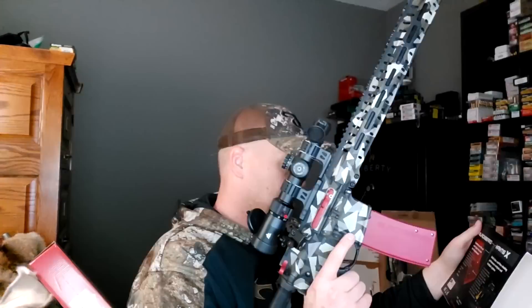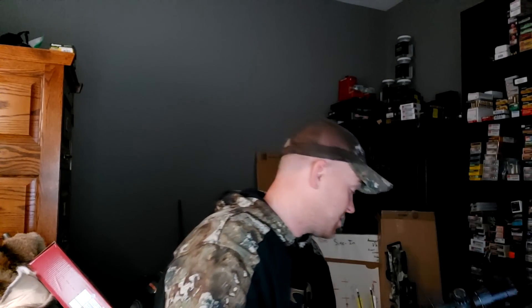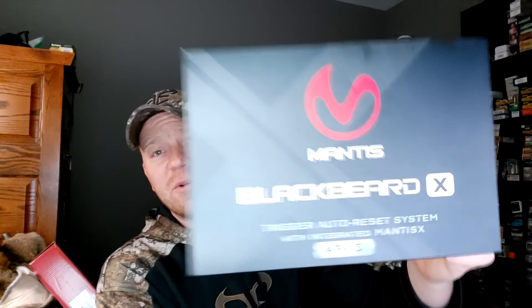Incredible technology. I definitely need to work on my transitions, delays, and over-travel. I could go on about this all day but I don't want to make the video too long. Appreciate y'all watching — check out the Mantis Blackbeard X. Let me know what you think in the comments. Super cool stuff!